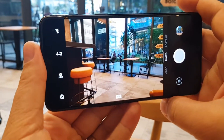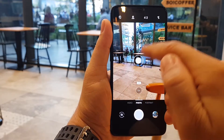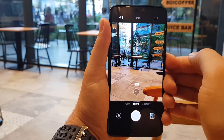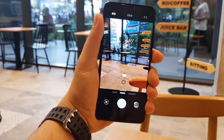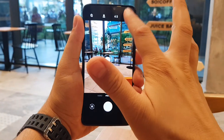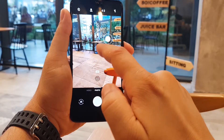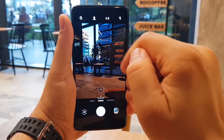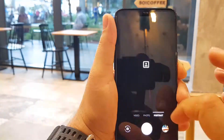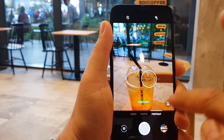You get all these features: you can select a timer, you can select HDR on, off, or automatic, you can select the image aspect ratio — 4 by 3, 19 by 9, and 1 by 1 — and also you can select the flash. You can touch your screen to select the area where you want the camera to focus, as you can see here, very simple. Also you can touch and hold your finger to lock that focus and maintain it. This is the portrait mode.